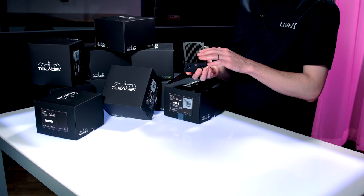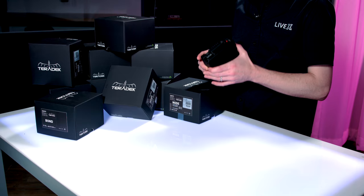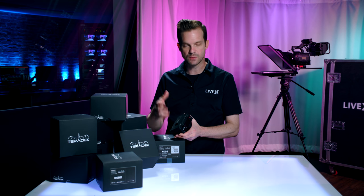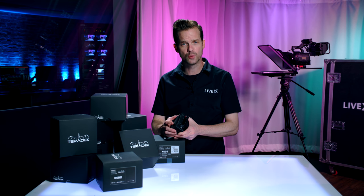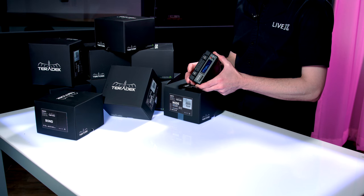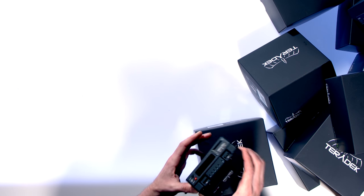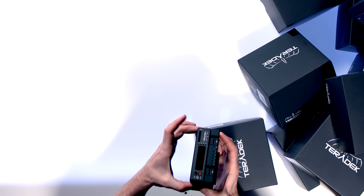This is a Cube 605, one of ours that we sent back to Teradek to have retrofitted with the Bond module on top of it. We did this with a lot of our products because we have a lot of Cube 600s and 700s that we wanted to add the new functionality to. Basically, the Bond just sits on top of the Cube.